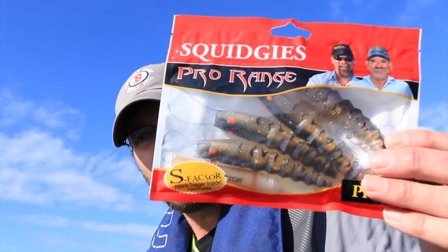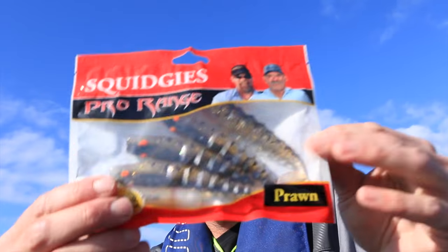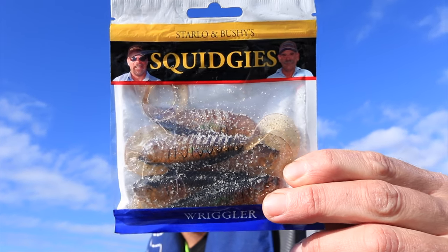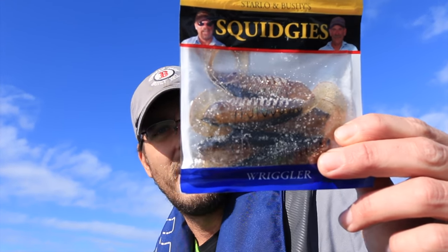We're out in Corio Bay again today and I brought a couple of soft plastics with me. The first one is from the Squidgy Pro range and it is the Squidgy Prawn — it's a fairly big bait, and we've got that in the black and gold. I've also picked up a real classic, the Squidgy Wriggler. This one's 120mm and it's got a little squirrely tail on the back.